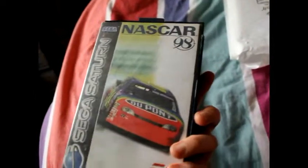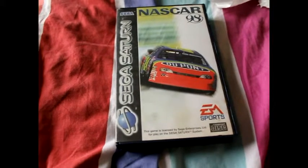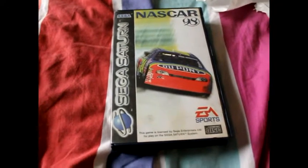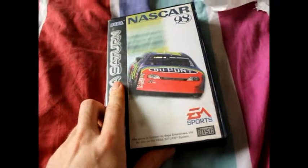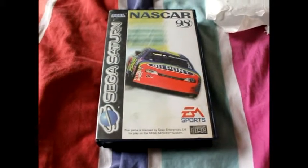I just saw it — how much did I pay? I think it was about a fiver or something in total. I haven't got it, so kind of going for the full PAL collection — well, full collection in general, but mostly PAL collection of Saturn games.